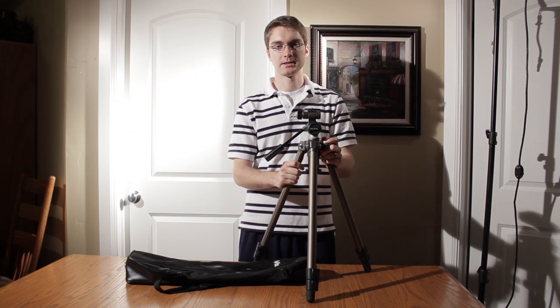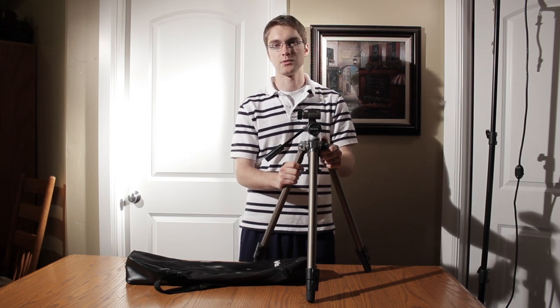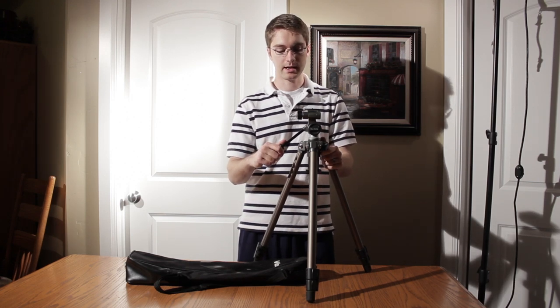So now let's talk about some of the cons. It's not as professional looking as other tripods. However, it's a fraction of the cost of a lot of the more professional tripods out there, like Manfrotto, Miller, and any of those bigger tripod brand names.